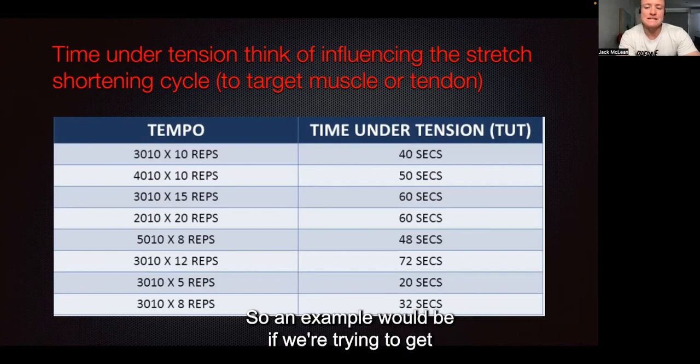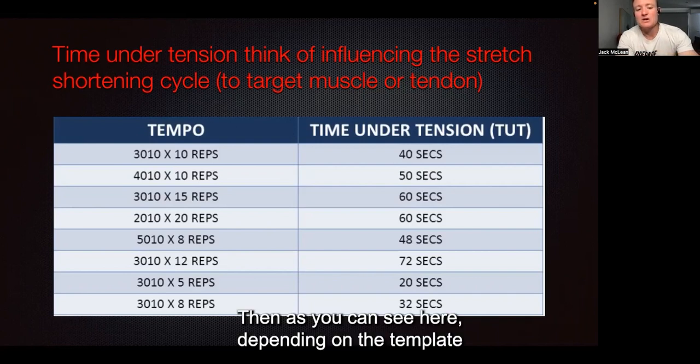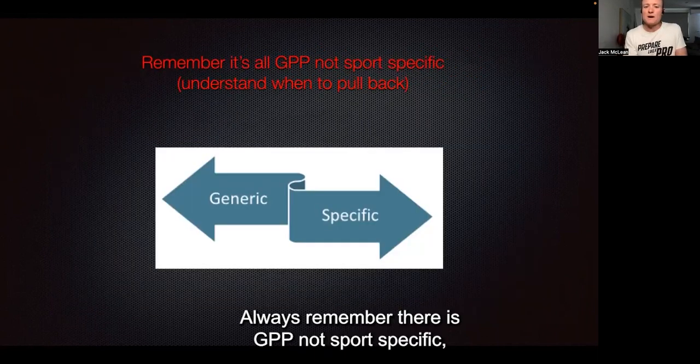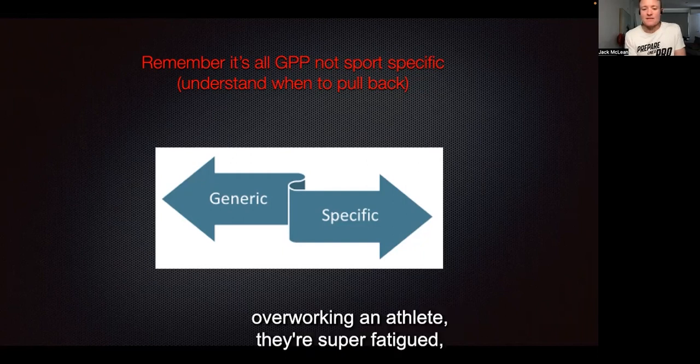An example would be if we're trying to get muscle hypertrophy — we're trying to build size, build bulk on the athlete, build their body armor. Then, depending on the tempo that you describe, you could program 12 reps. Always remember there is GPP — not sport-specific — so understand when to pull back.